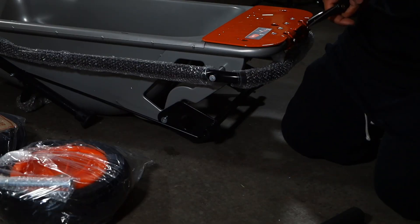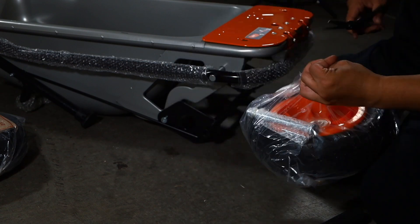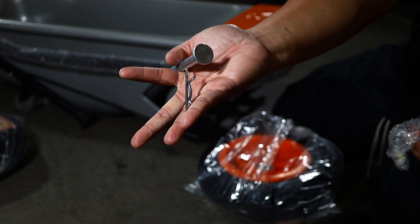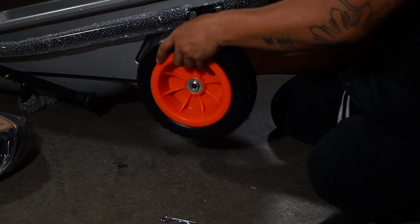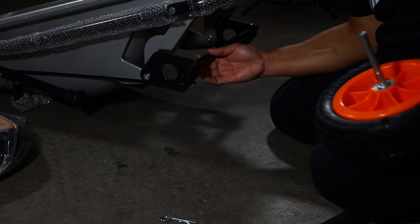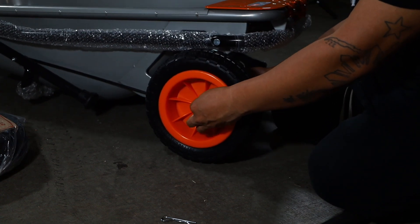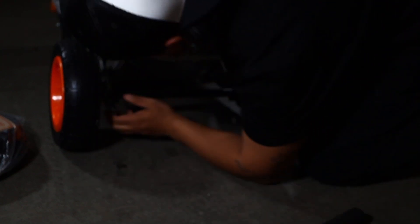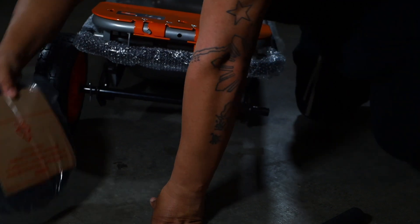Make sure the concave side of the wheel is outward. Insert the shaft lock pin through the wheel shaft axle — done. The treasure map says: put the wheels on. It came with the wheel shaft and a little pin. This side is out — boom, there's a little hole there, and there's a little pin. Put the pin through the hole.